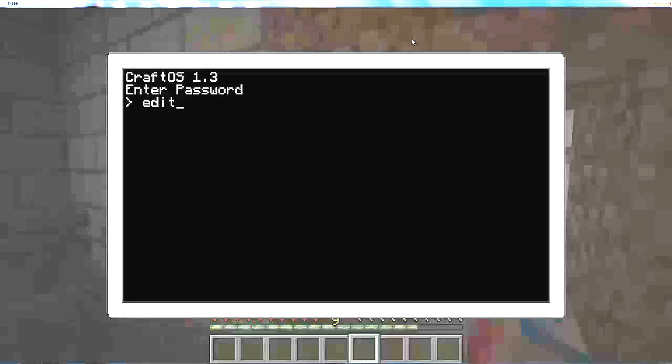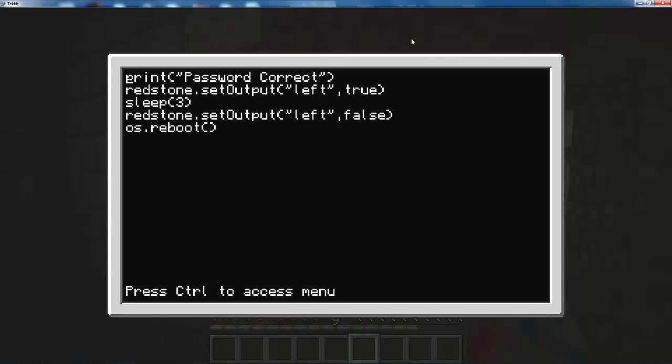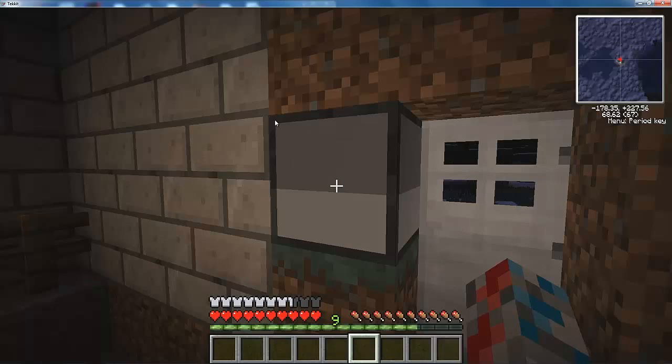This is just my password stuff right here. Basically it's all right there — password correct. But yeah, then I reboot it so no one else can see my password.